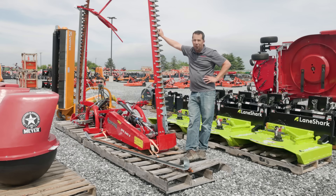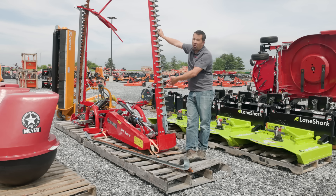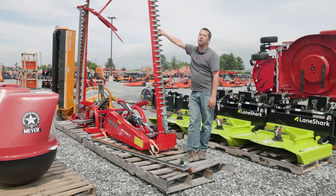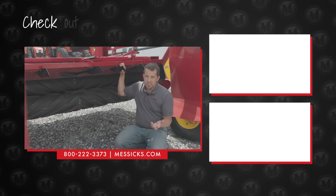Hay equipment has long been a staple here at Messick's, and whether it's the most sophisticated center-pivot machine with crusher rolls or super simplistic sickle bar mowers that would have been used decades ago, you're going to find all the different tools for making hay at all of our different locations, with people who can really tell you what is the best fit for your specific application. If you're shopping for this kind of stuff and we can help, or if you've got parts or service needs for machinery you've already got in the field, give us a call. We're available at 800-222-3373 or online at Messicks.com.